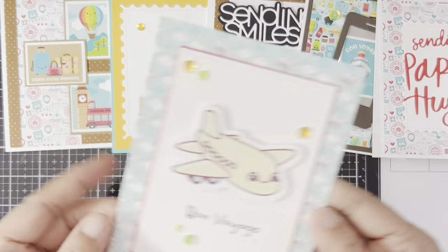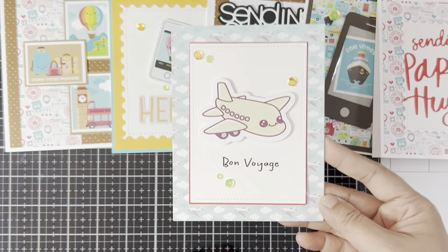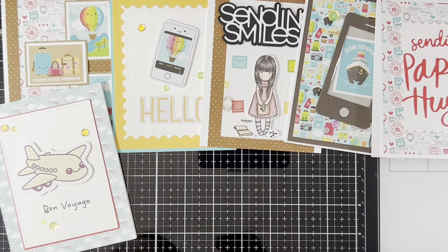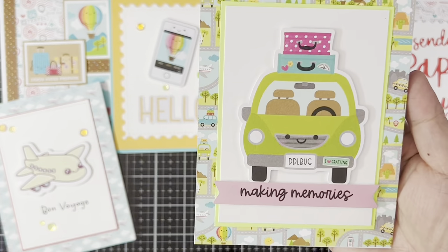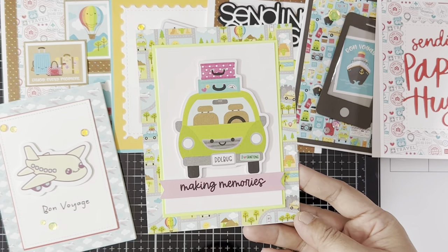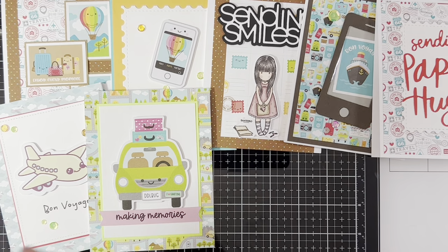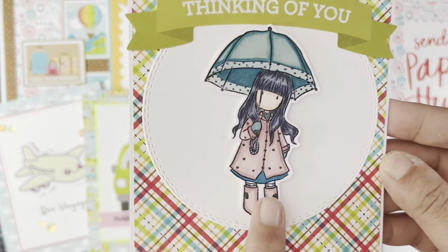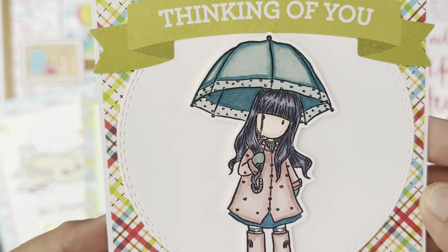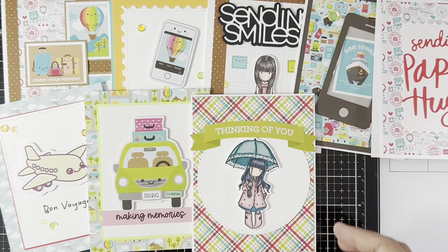For this next card, I just kept it simple with a handwritten sentiment because I couldn't find any sentiment in my stash that says 'bon voyage.' Here's another Gorgeous Girl stamp set that I colored and added onto one of my cards, and it turned out super cute!